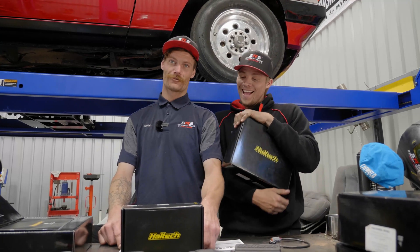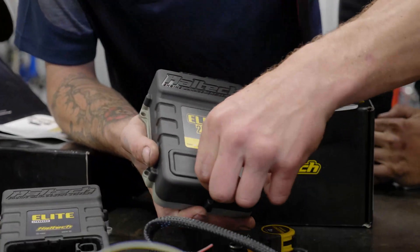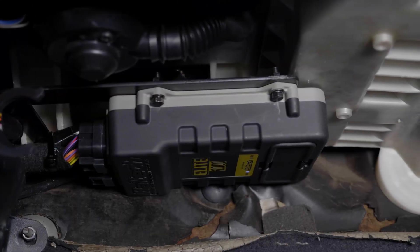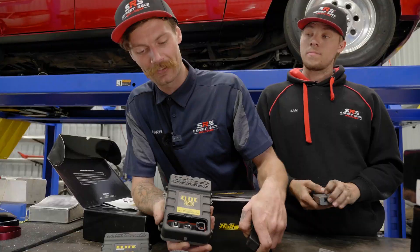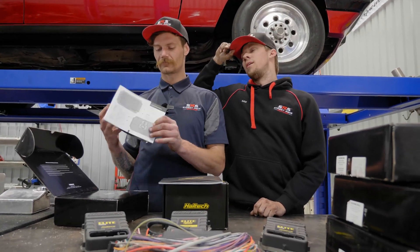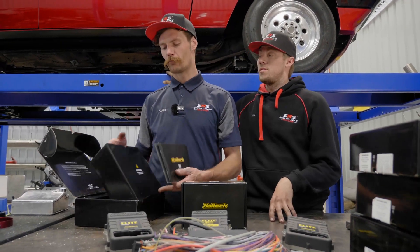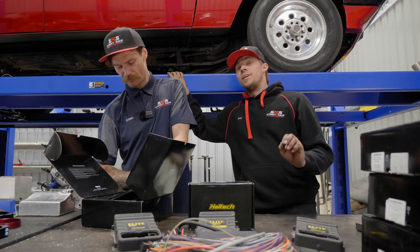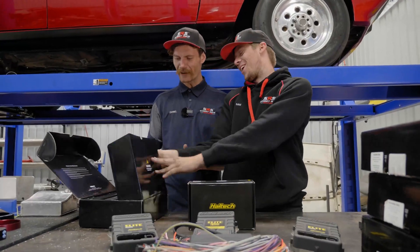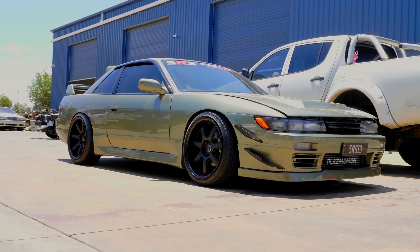Very accessible little port here on the actual unit — you just pop off the cover, very easy to access. We make up bracketry, put these under your dash, plug them in, and then you can tune them. Blake's S13 is running an Elite 1500 — a nice mid-range option. It's got a lot of great features. Blake's S13, 516 horsepower SR, running an Elite 1500.